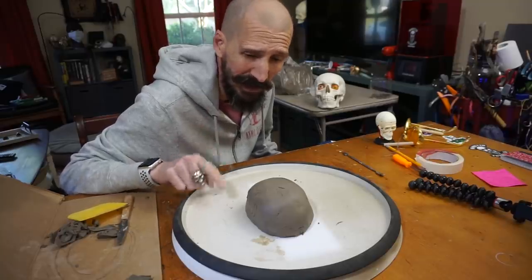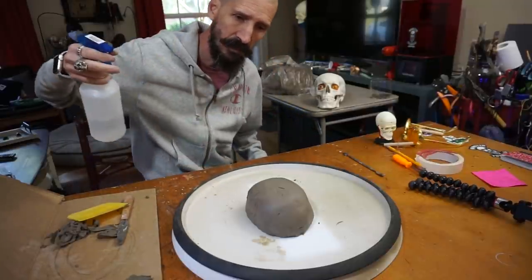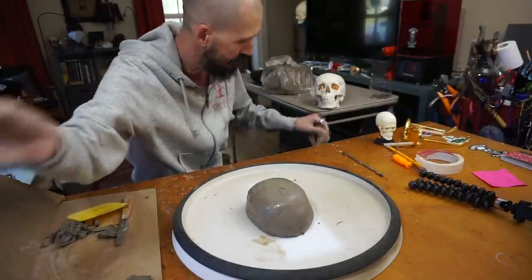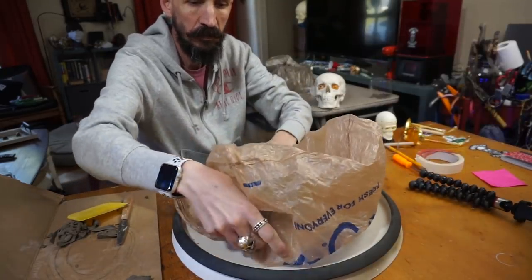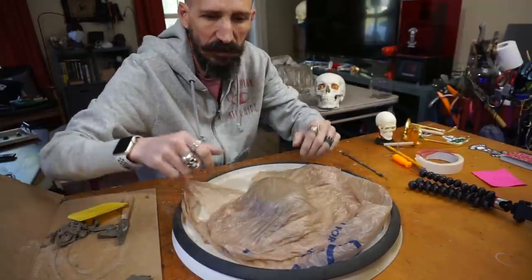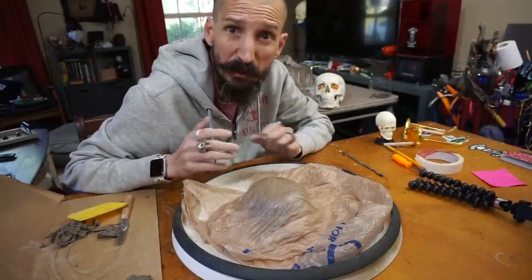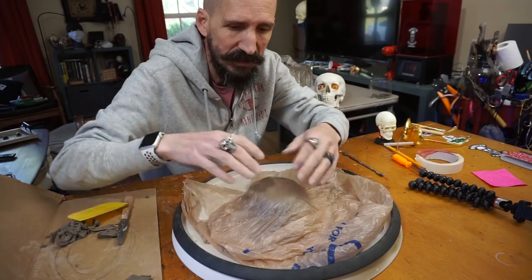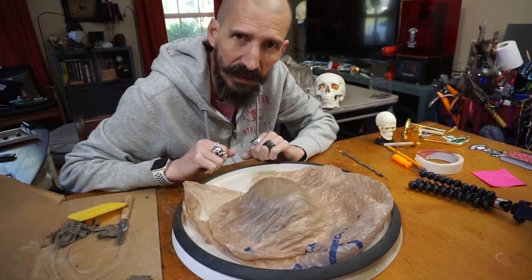I gotta go have dinner, so take a spray bottle with water and just mist it. The idea is to keep the humidity in. Take a Kroger bag and place it over. You can put something on top to hold the weight down, but this should be okay. As long as you come back to sculpt within a few hours or the next day. If you're going to leave it longer, then seal it — put some weight all around it so that it's sealed and nice and moist. I'll see you in a bit.